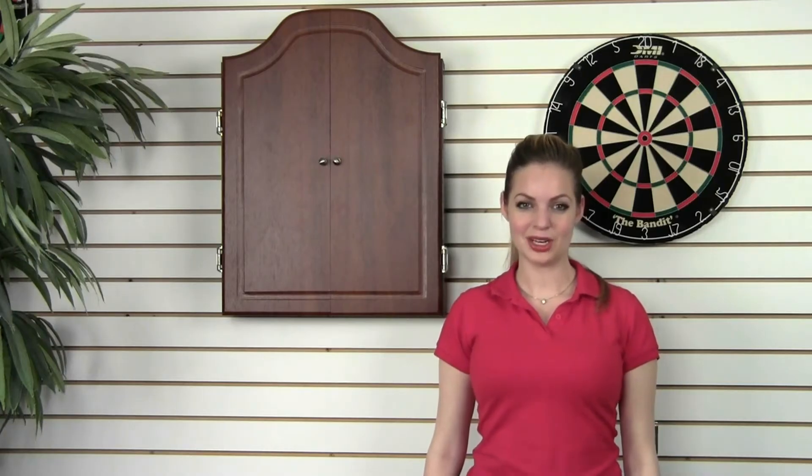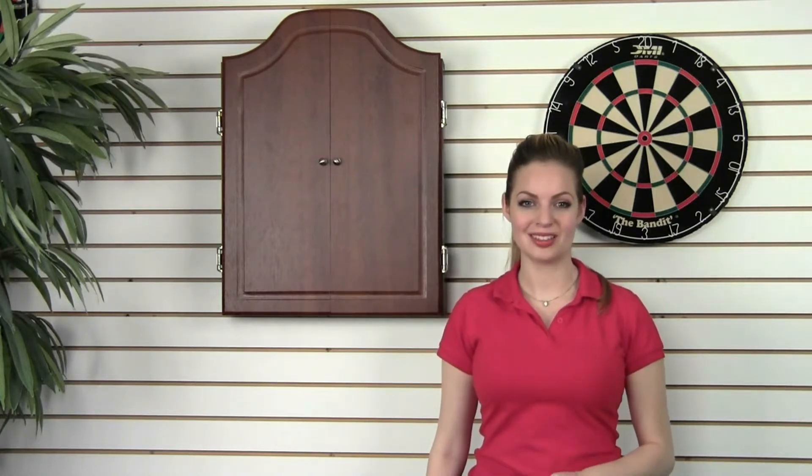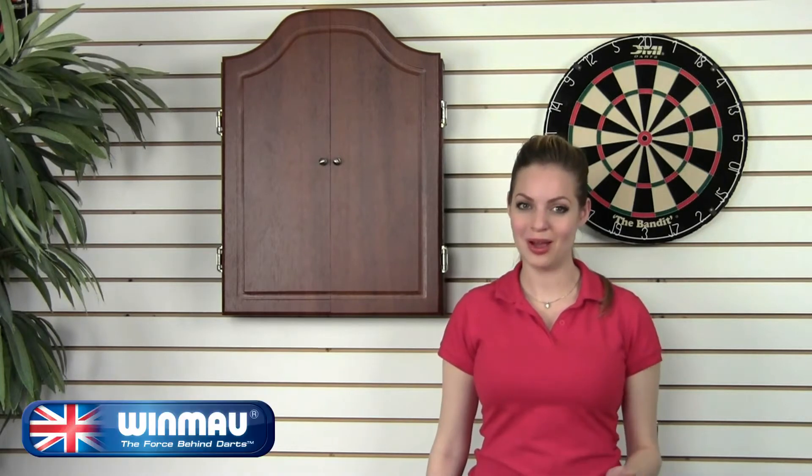Hi, I'm Grace with DMI Sports. DMI Sports is the leader in traditional Bristol dartboards. We produce the highest-rated dartboards on the market under the Windmouth, Nodor, and DMI Darts brands.